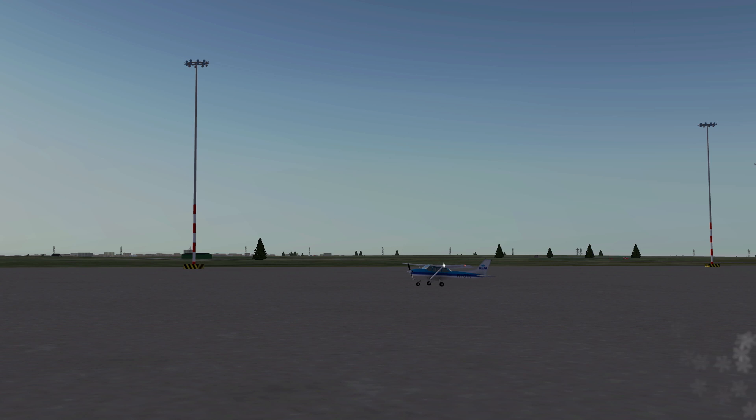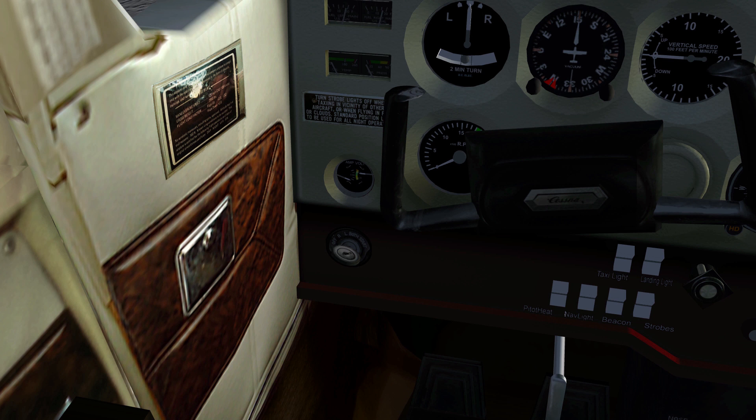Pressing it once will only activate the left magneto, and to start your plane you'll need both. You can select both magnetos by hitting the curly bracket three times total.